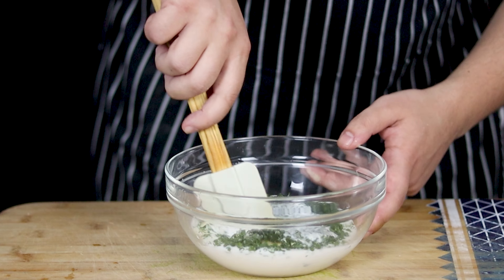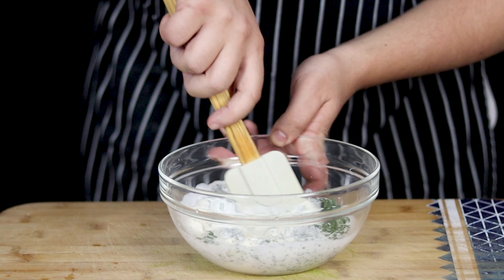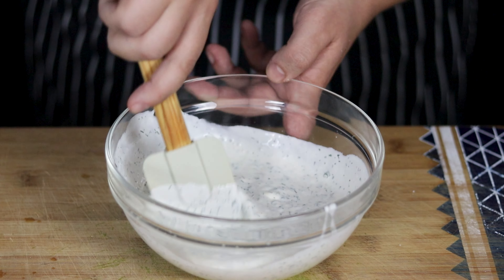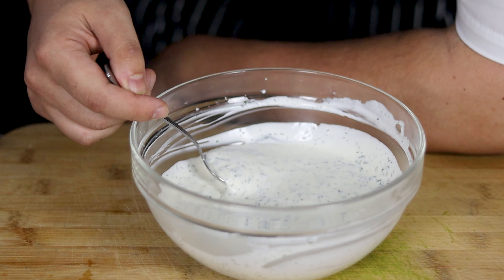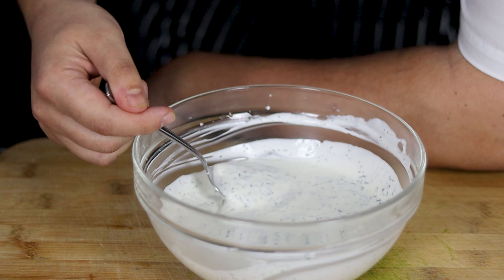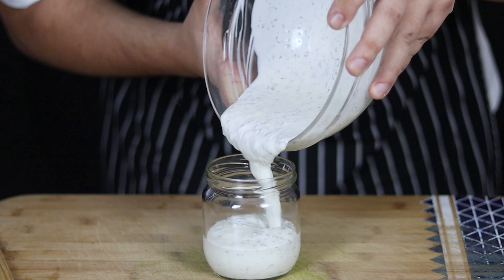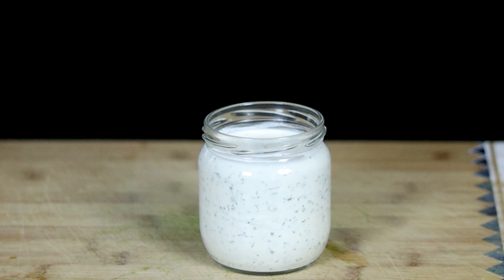You can put it in the fridge for a couple of hours so that all the ingredients get to know each other. Enjoy it with your choice of vegetables, drizzle it over a salad, or I personally love it with Buffalo Wings. By the way, the recipe for Buffalo Wings you can check in the left corner or in the video description. Now let's give it a try.